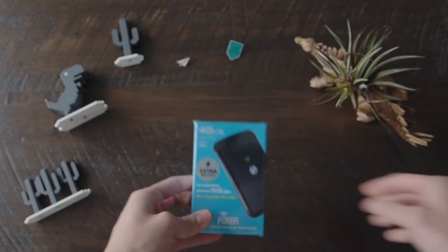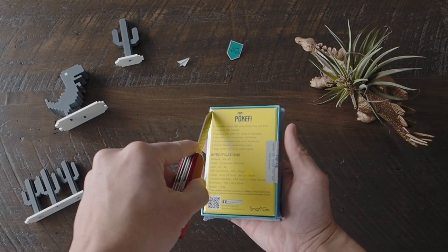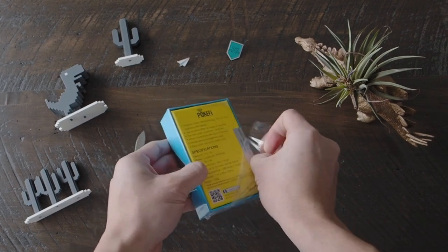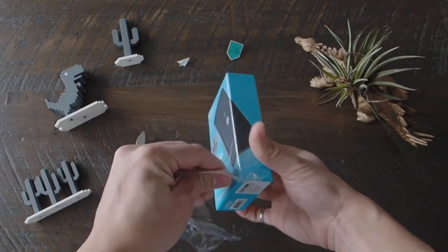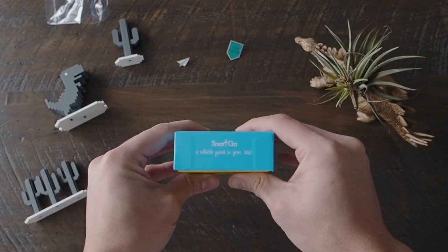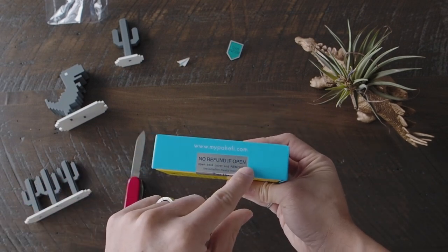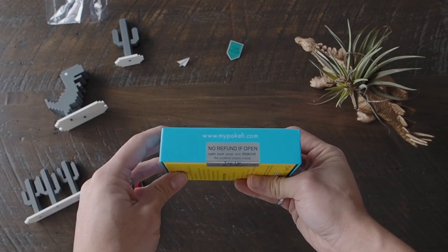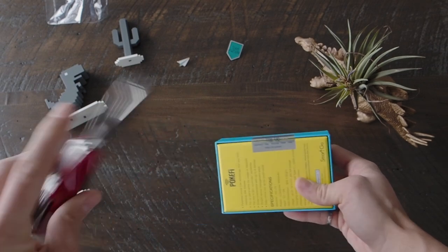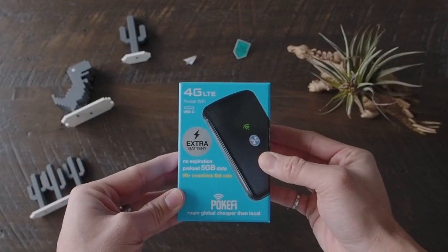Here goes, let's open this up. Got my knife, going to get all that plastic off. The bottom side has some details about the device — SSID and password. Right here it says no refund if opened, so be careful about that. And it's open!